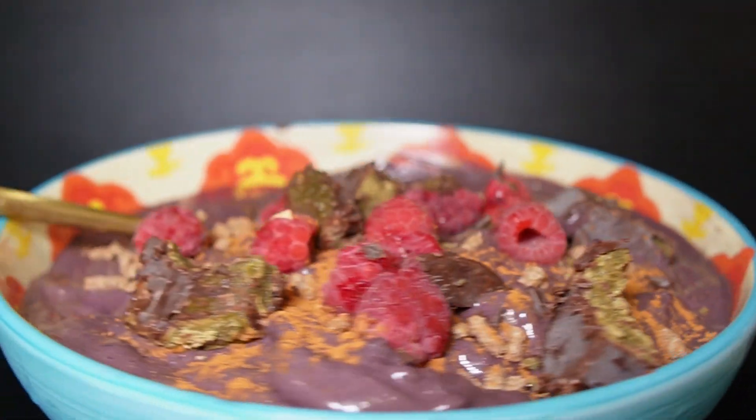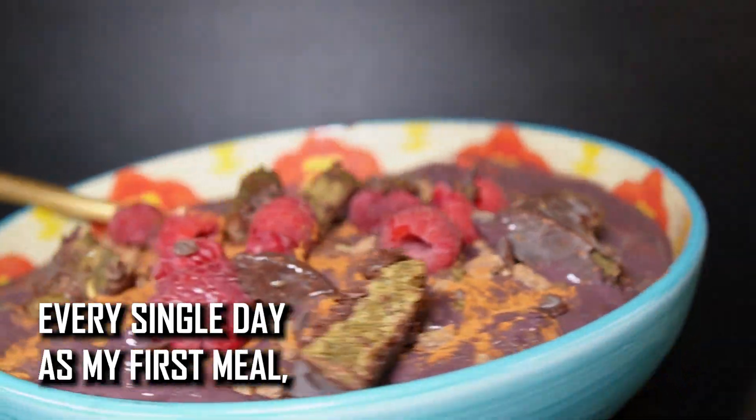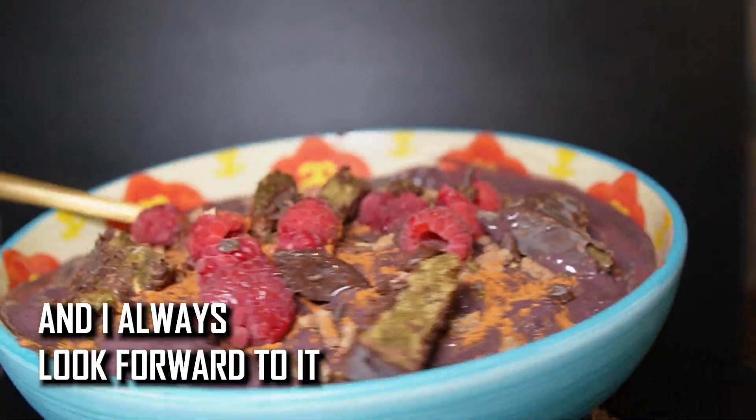This is what I personally eat every single day as my first meal, and I'm always looking forward to it.